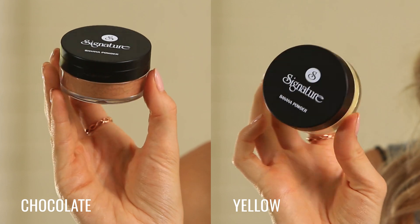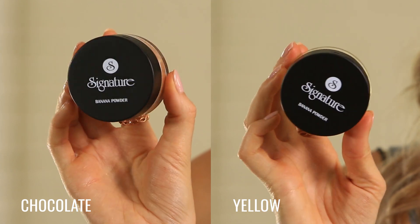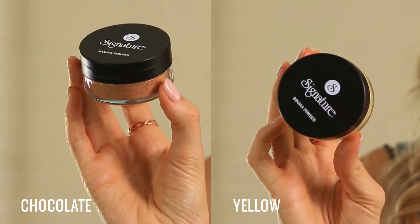Hello beauties! Today we are here to use the Signature Banana Powder. Banana powder is a powder that is milled very finely. You use it to set your model's face and make the makeup last longer.